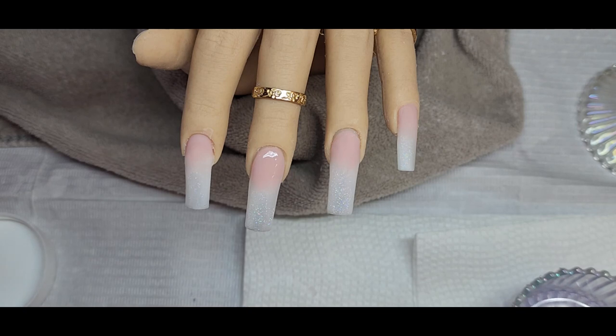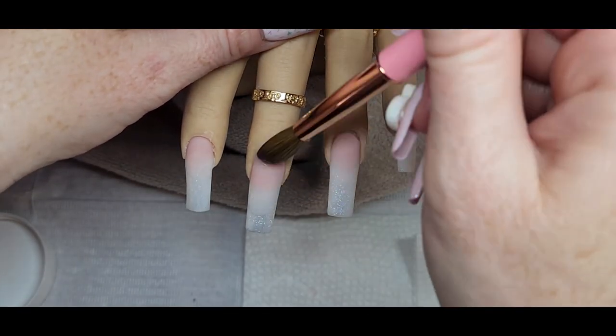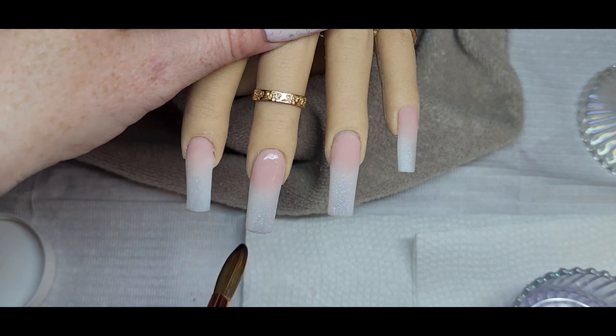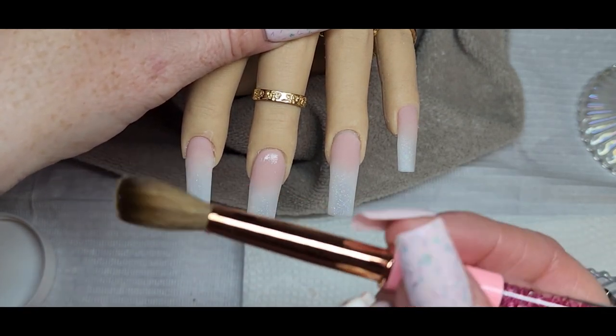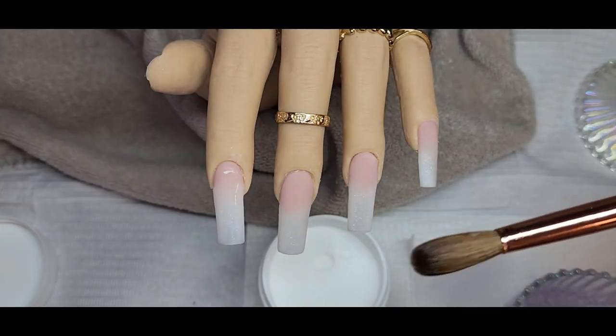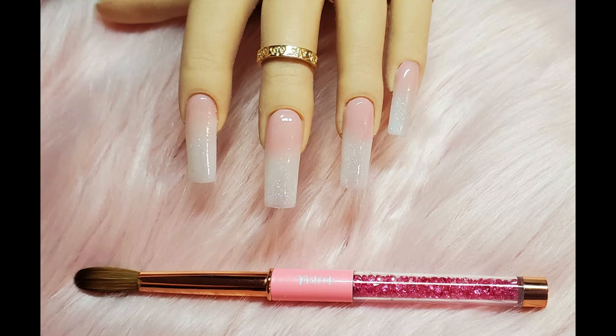I hope you guys enjoyed the video. This brush is definitely amazing — I've seen some of my nail sisters use this brand, so I'm glad I got to try it out because the brush is really, really nice. I'm just showing here after I cleaned it, just the shape of it — it's really nice. I hope you guys enjoyed, we'll see you next time. Bye!